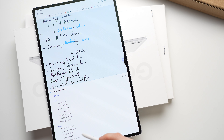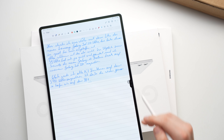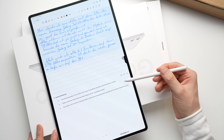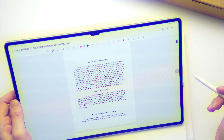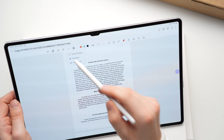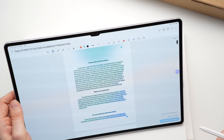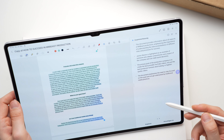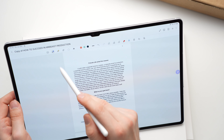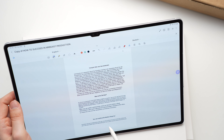You can choose between different formatting options. You can also use the same AI button to have your handwritten or typed text summarized, or have it translated by the AI into other languages. Speaking of translations, you can also load a PDF into Samsung Notes and not only have it summarized by the AI, but also have it translated completely. This way you can translate English or Spanish documents into German — something I certainly would have needed when filling out long import documents in Chinese in Taiwan.